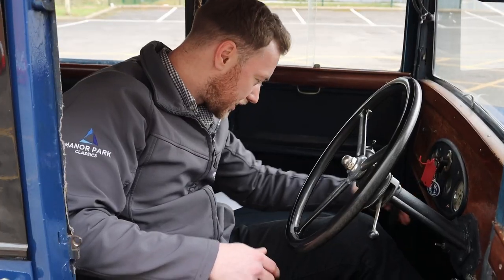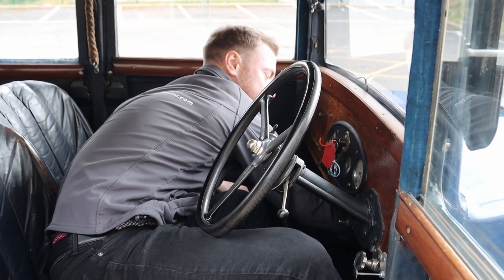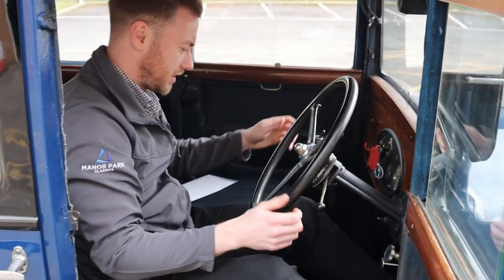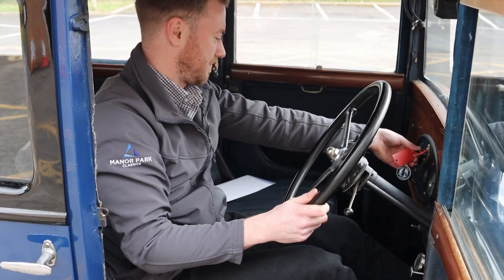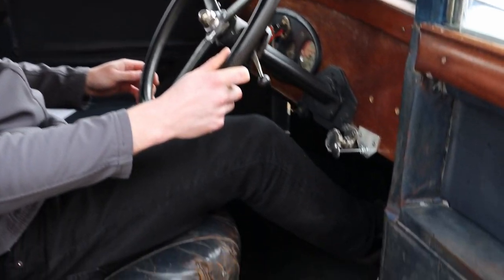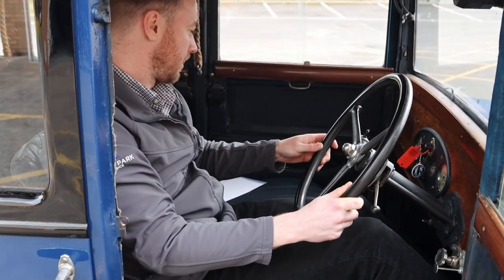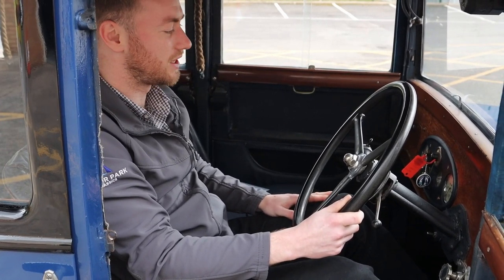The first item on the list is to turn the fuel on with a little switch down here. Make sure we're in neutral because it's a preset gearbox. Turn the ignition on, and then there's a foot starting switch just near the clutch pedal. She bursts into life — there you are, six cylinder engine in this one, running as sweet as you like.